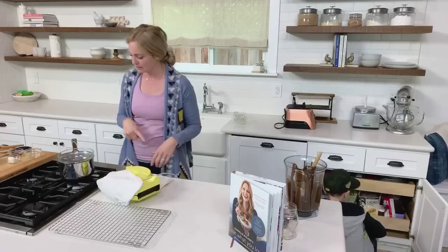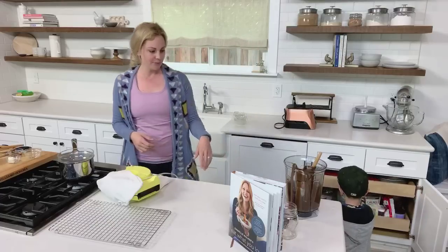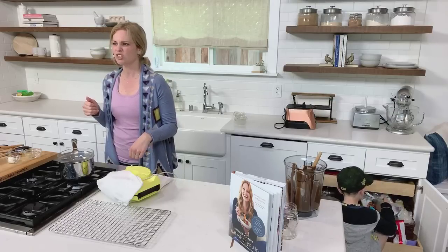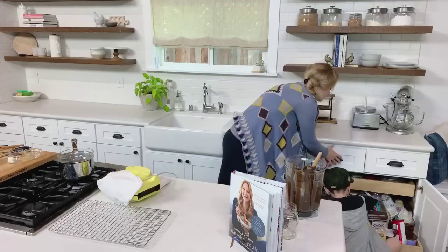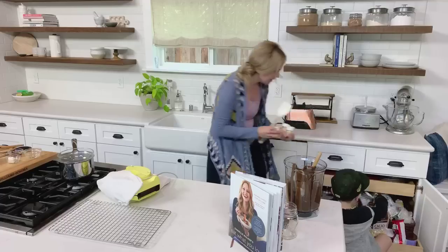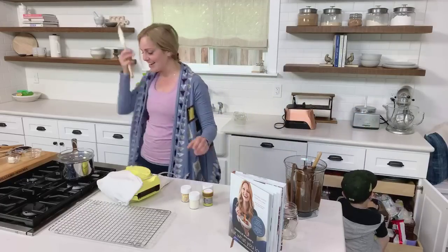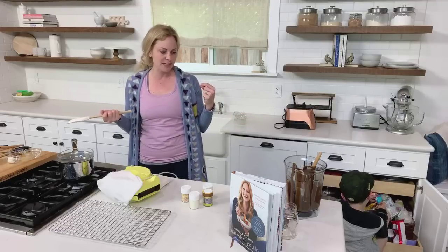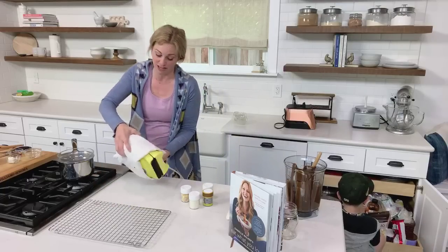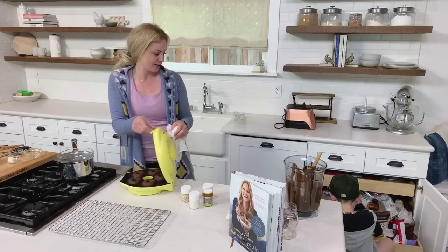Someone on Instagram is asking if you could make pancakes with this batter — yeah, I wouldn't see why not. They rise really well and they get a bit of a crispy outside. I think you could probably use them in a waffle iron too, just because we're using this donut maker which is very similar to a waffle iron.